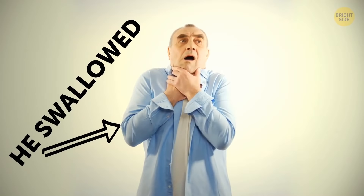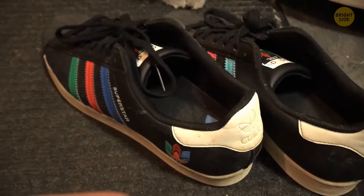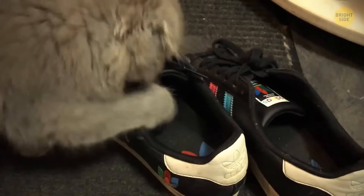Silica gel can often be found in different things you buy, like bags, shoes, and many others. Don't throw it away. It's meant to absorb excess moisture, so anytime your shoes are a bit wet, just throw in a packet with silica gel.